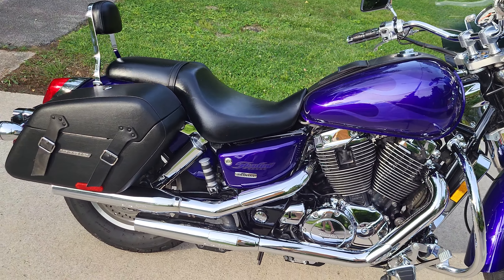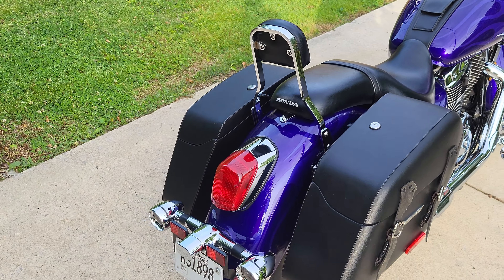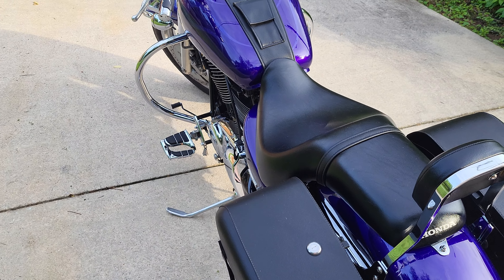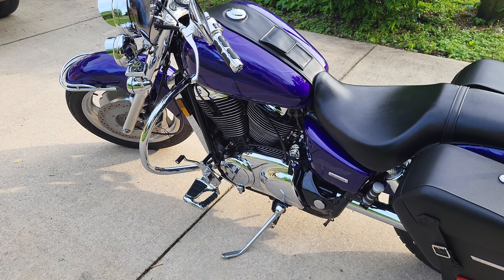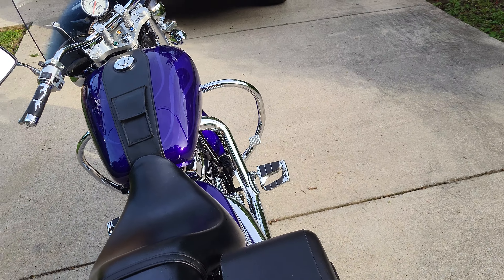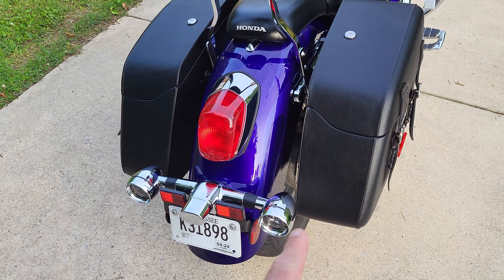I think I've covered everything. Super nice bike — I baby it. I changed the plugs this year, did the gear oil, an oil change obviously, and a coolant flush. I've kind of gone through it, and I do that every year just because it's cheap, so you may as well.